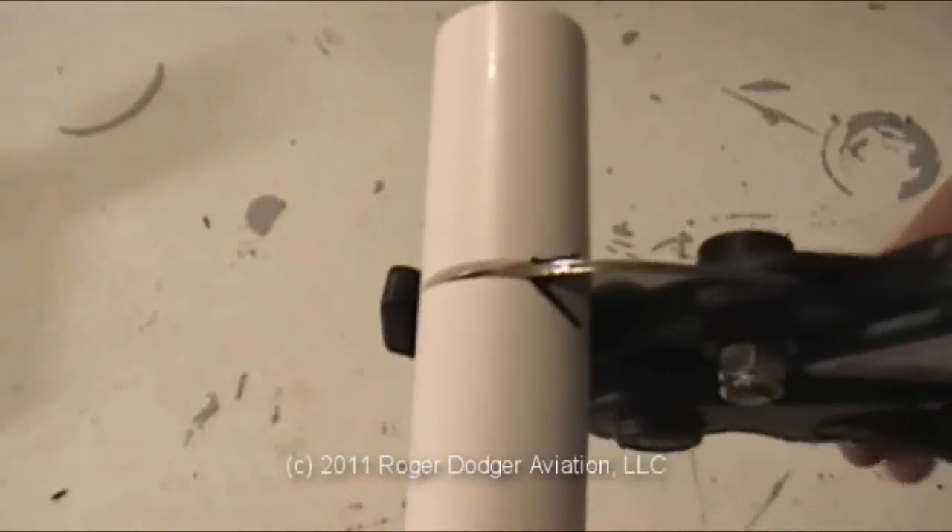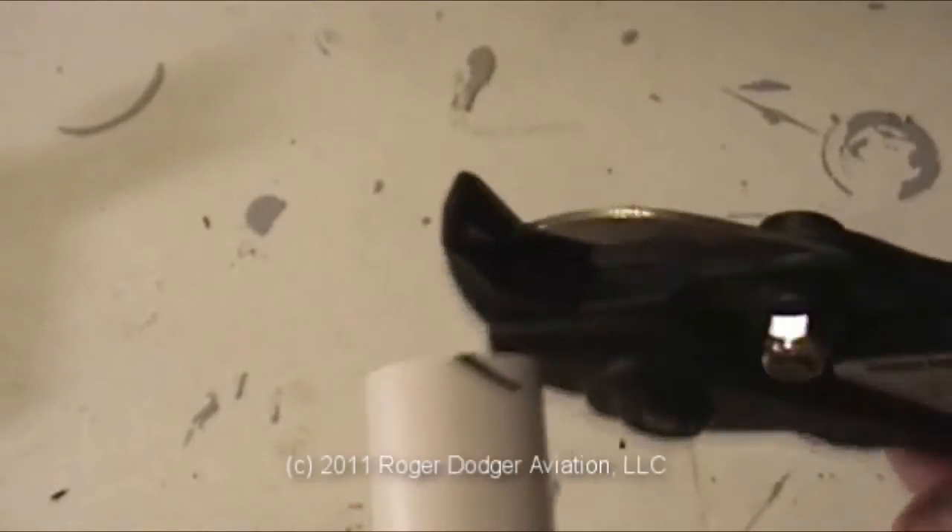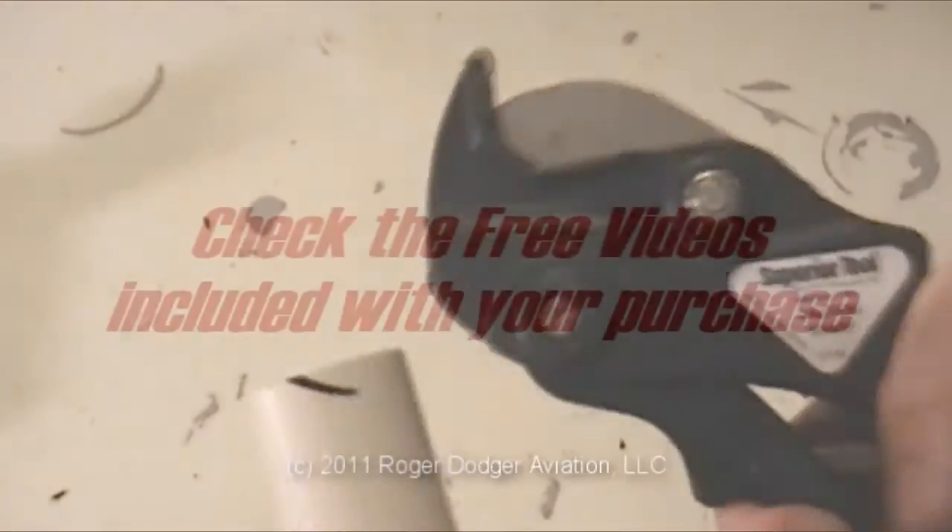We included two free videos that will help you work with PVC pipe, so be sure to take a look at those.